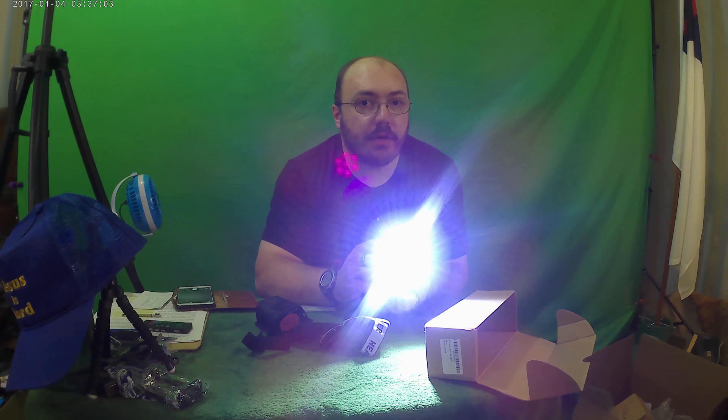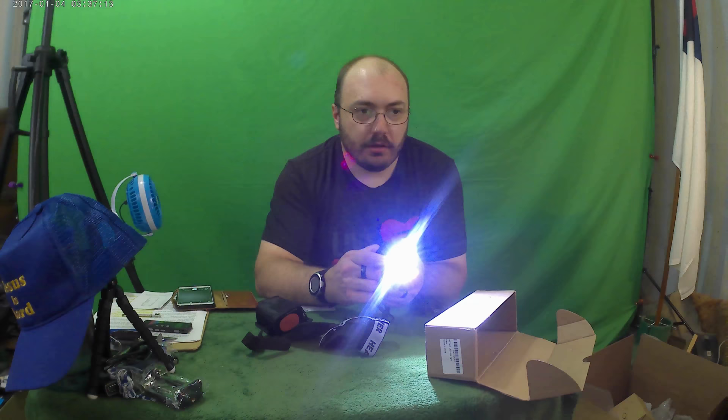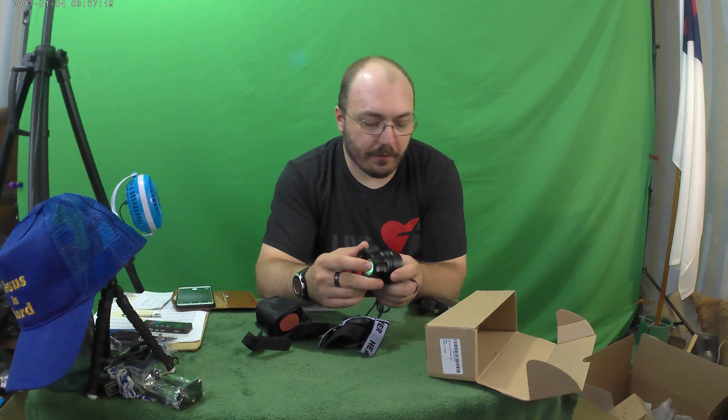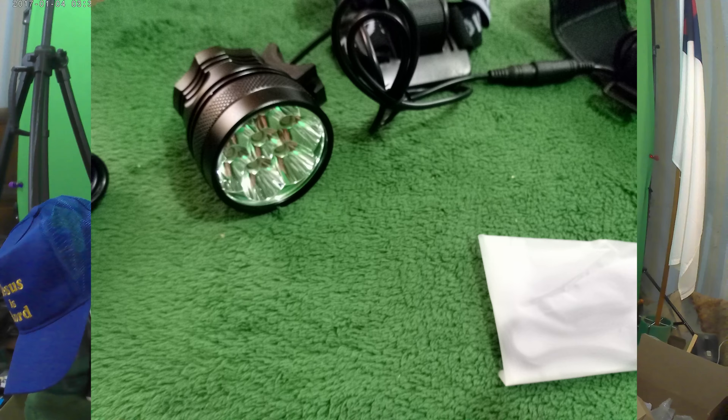That's pretty bright. I think it is brighter than car headlights — we'll have to try it at night and see. They said it had five lighting modes; I can only find three. So I don't know what the five lighting modes is about.